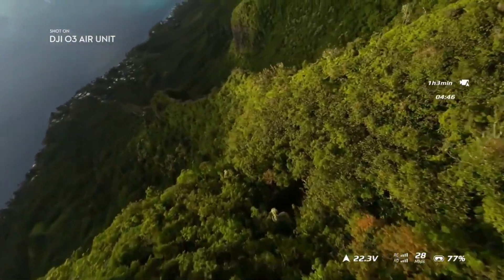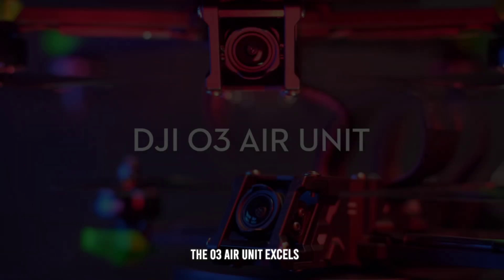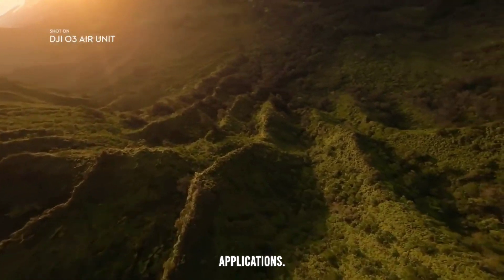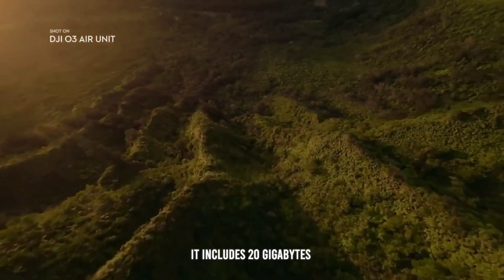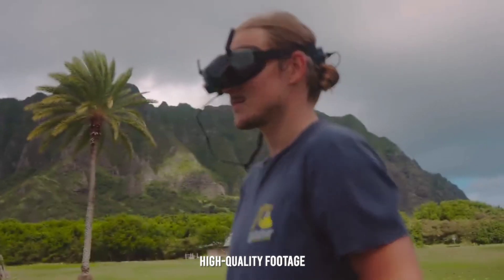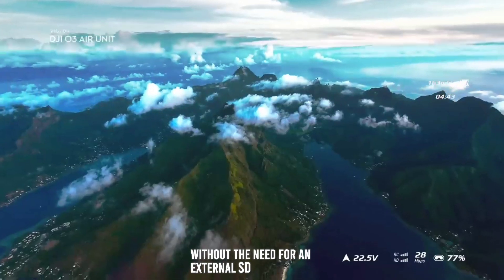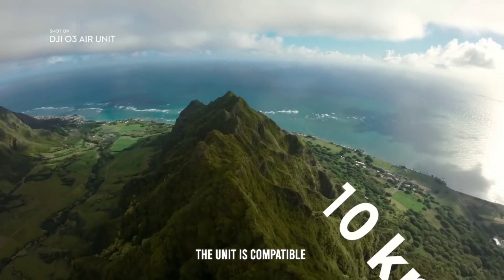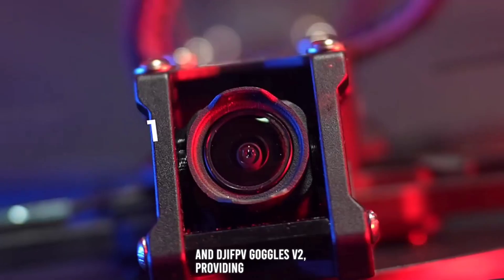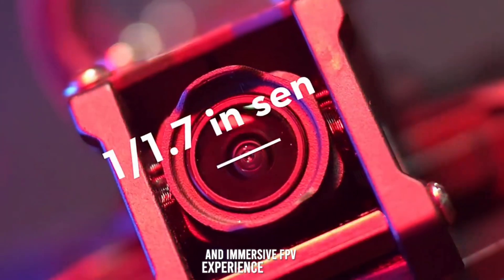Versatility and use cases. The O3 Air Unit excels in versatility, making it suitable for a wide range of FPV applications. It includes 20GB of built-in storage, which is particularly useful for capturing high-quality footage without the need for an external SD card. The unit is compatible with DJI Goggles 2 and DJI FPV Goggles V2, providing a seamless and immersive FPV experience.